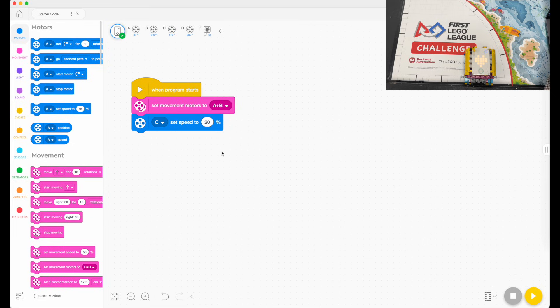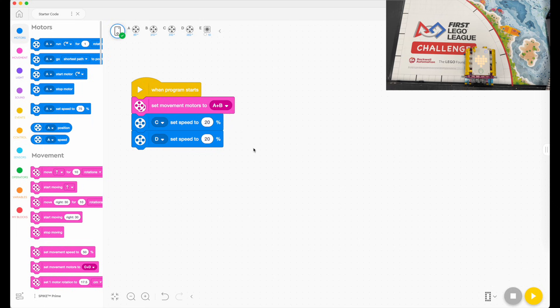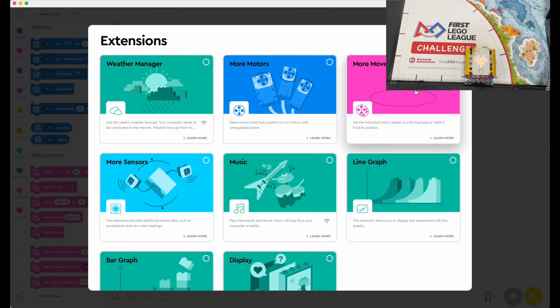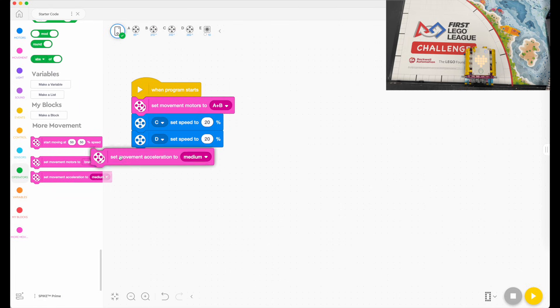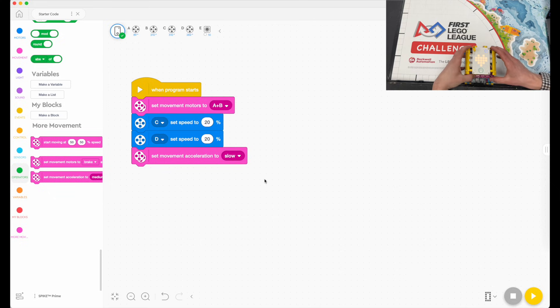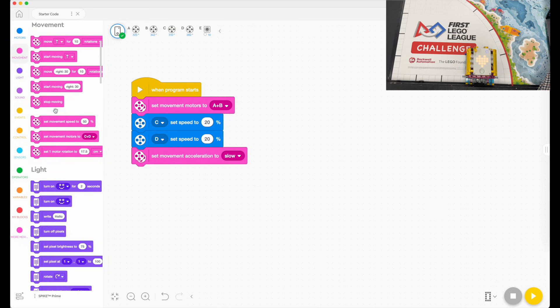I usually like to set the attachment motor speed to 20 to 25 percent. I've got another one in D — yours might be different and that's okay. Then I'm going to go into my more movement blocks and select 'set acceleration to slow.' That makes the robot accelerate to its set speed at a slower pace, so it's more controlled and less jerky.